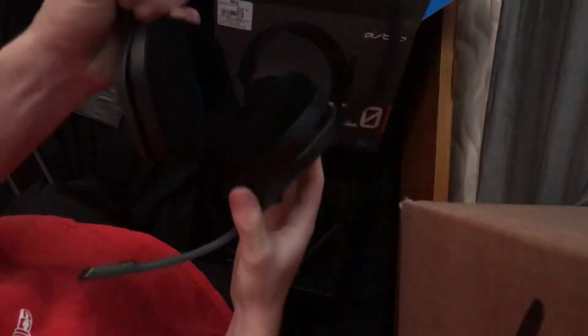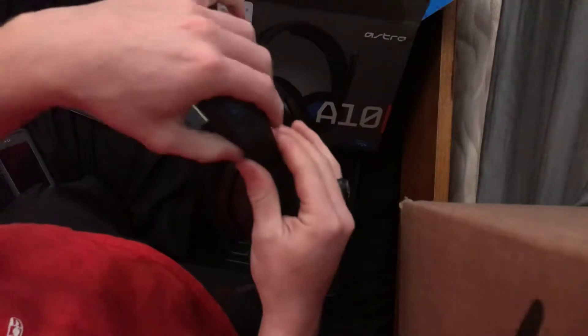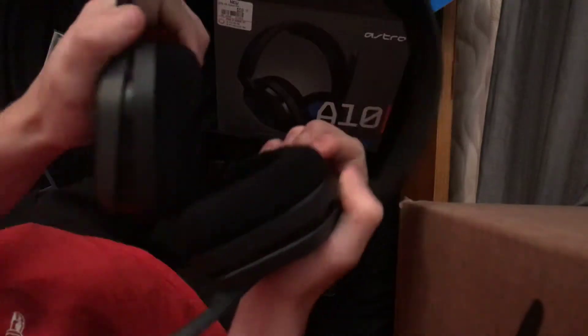Oh, they pulled out of the sides. The headphones come down instead of going out — they just slide down this bar. These are super soft right here, like super, super soft.